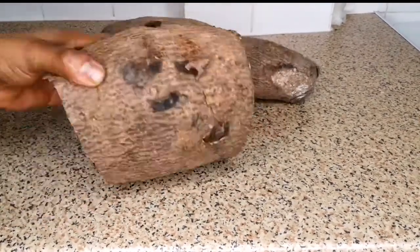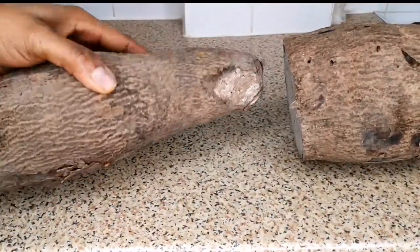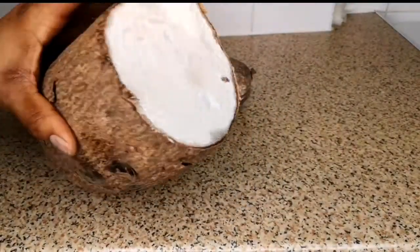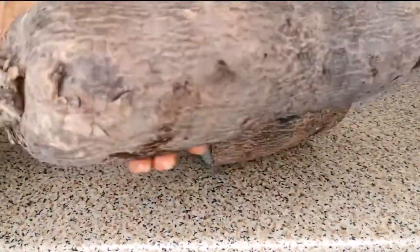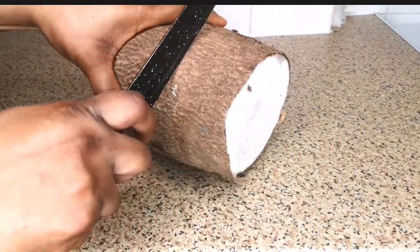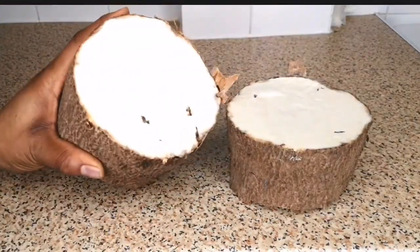So this is yam. This is what yam looks like — this is the full yam, but I'm going to be using this one to make the pounded yam because this one has been cut already. I'll keep the full one aside, but I'm just showing you guys what it looks like. Now I'm going to peel the skin off — so you see, that's yam.